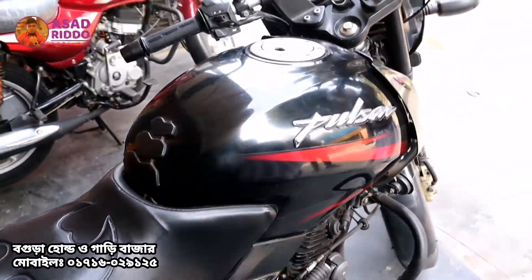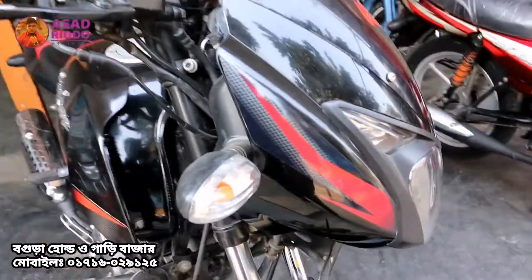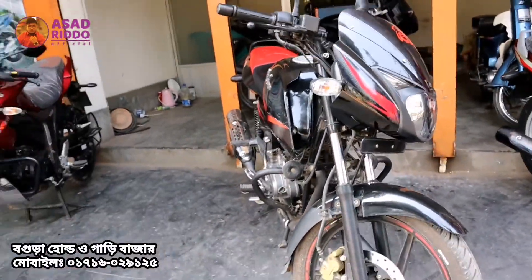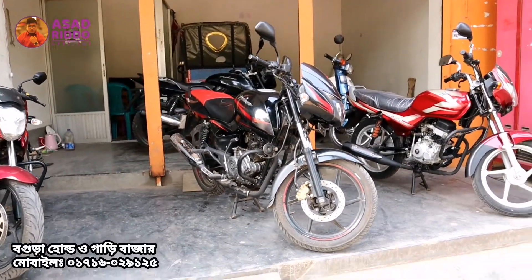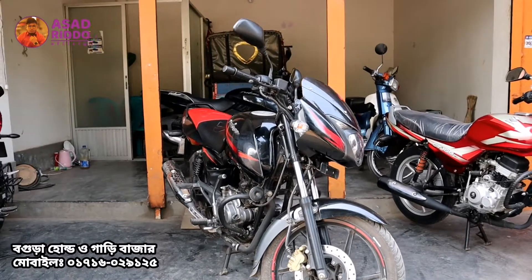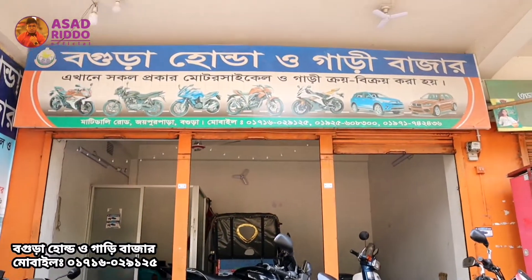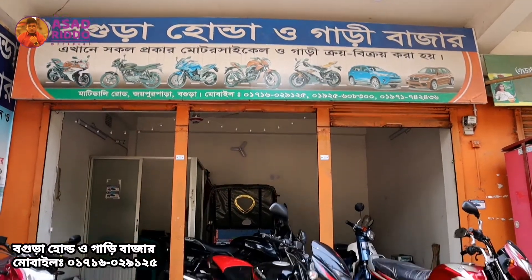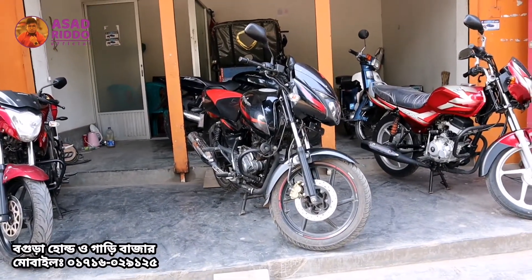This bike is a Pagloo 4 from 2008. This bike is a Honda Pagloo 4 and it is in good condition. The asking price is $15,000.